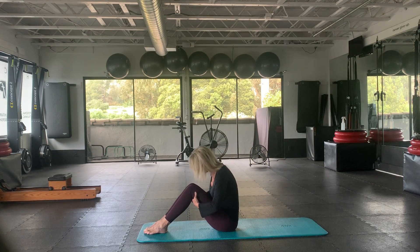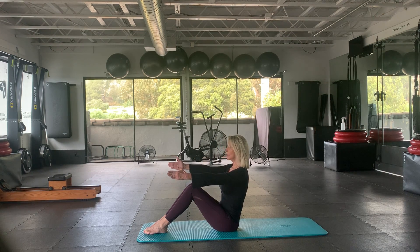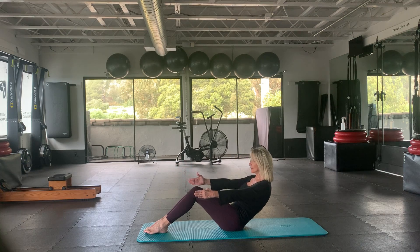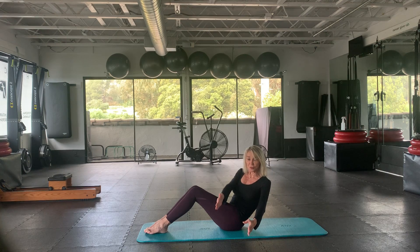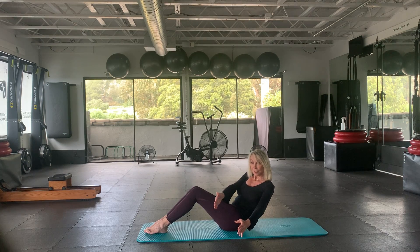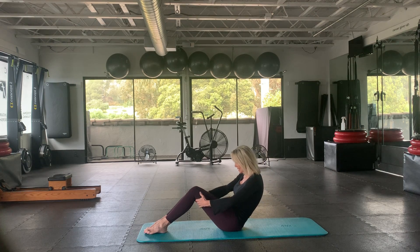Take the hands here — inhale like a little ball, exhale to straighten up, arms extended, doorframe arms. Inhale, exhale. Let's have both arms face one way. Just reach and rotate as much as you can, keeping both sit bones on the mat. Let's do four more: four, three, two, and one.